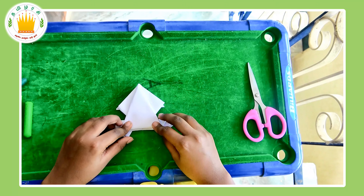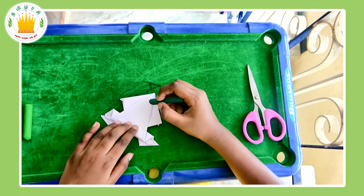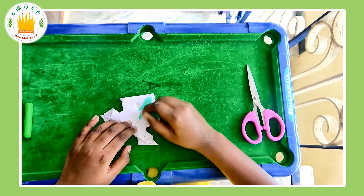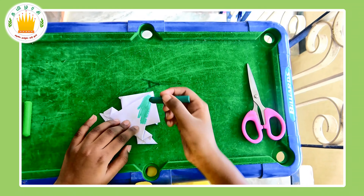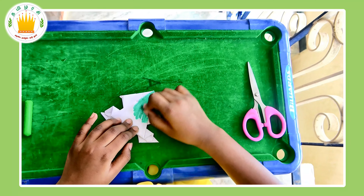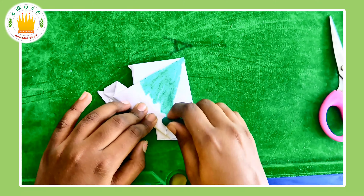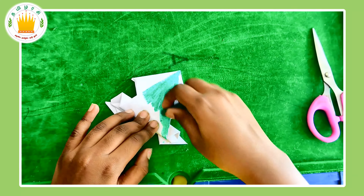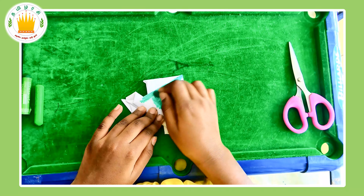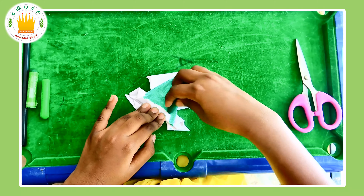Now you just have to color it. Take your favorite shade of green and do anything you like with it. I'm going to color mine quarter green. I'm coloring it because I do not have colored paper — if you do have green colored paper, you can definitely use that.